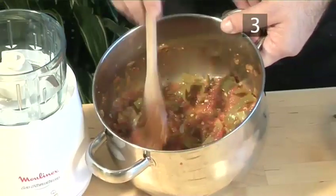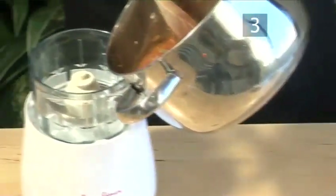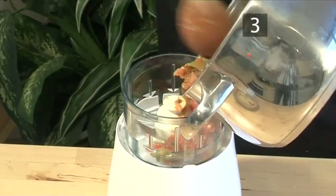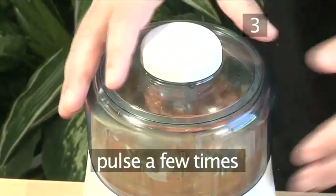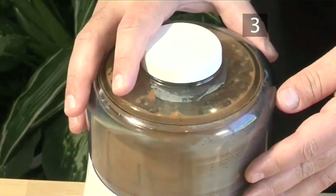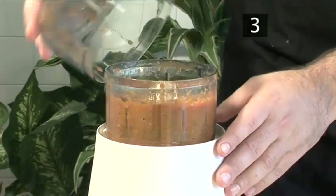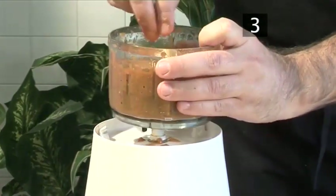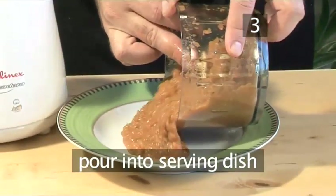Step 3. Blend the salsa. Tip the tomato mix into the blender and briefly pulse it a few times to make a coarse, chunky sauce. Then pour it into a serving dish.